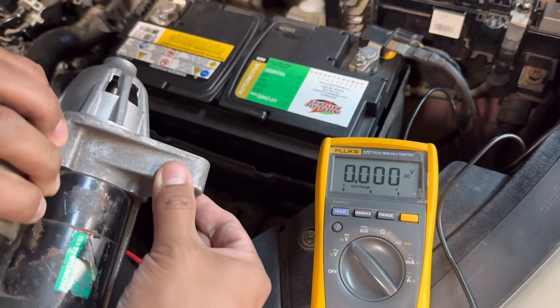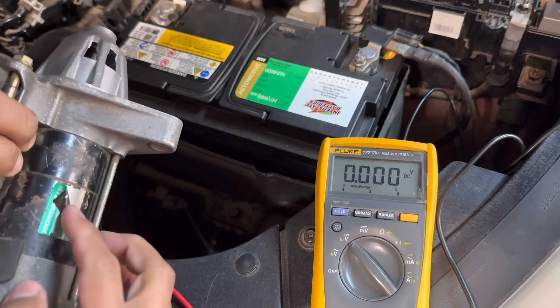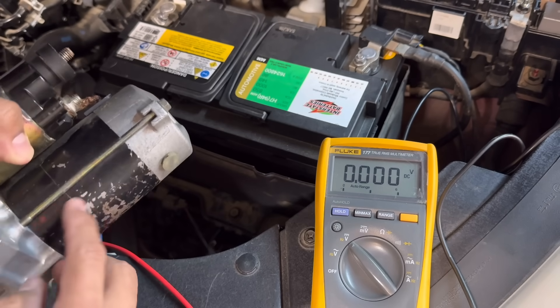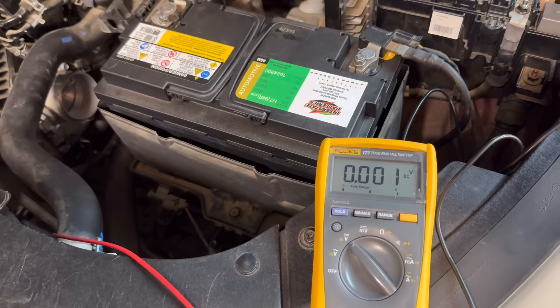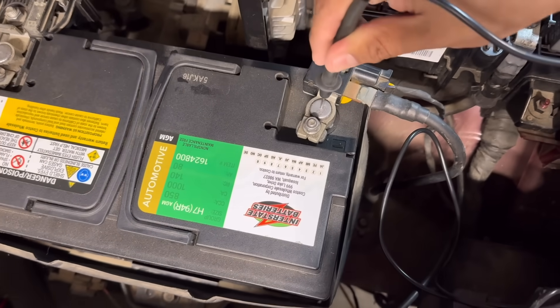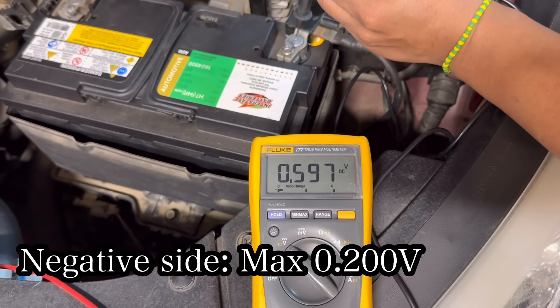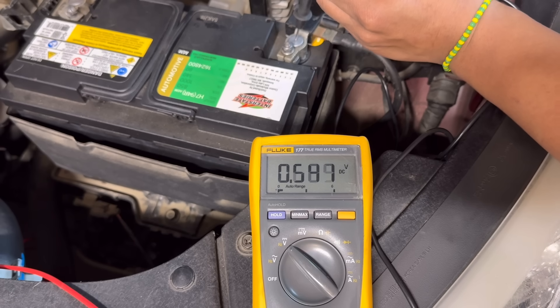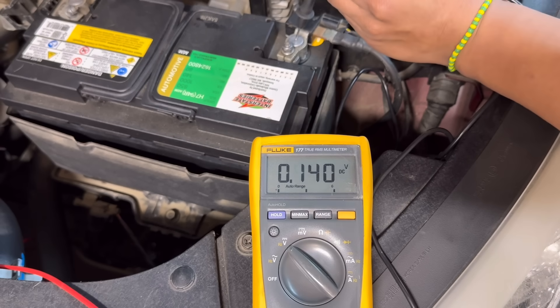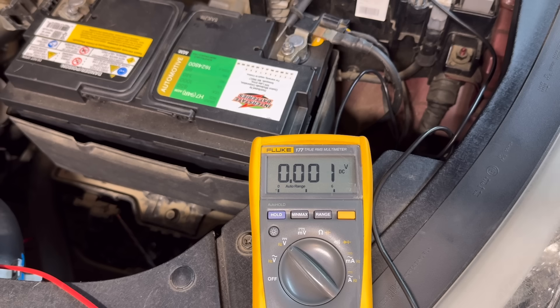Now let's test the ground side of the circuit. The red lead is connected to the starter housing — right where it bolts to the engine block. Make sure to place the meter on the aluminum part of the housing, not on any painted surface, as paint is not a good conductor. The black lead goes straight to the battery negative post. We crank the engine and the reading went up to around 0.620 volts, which is 620 millivolts.